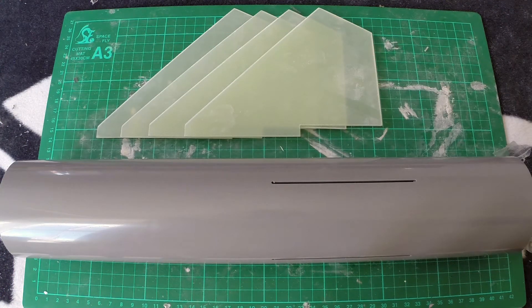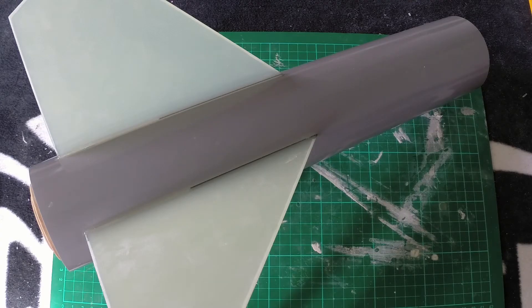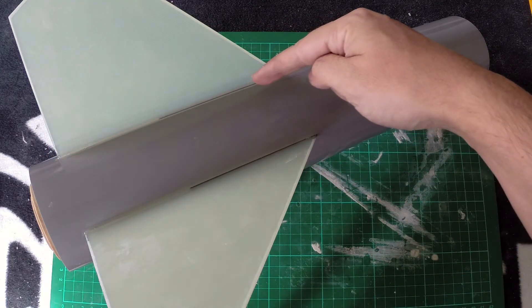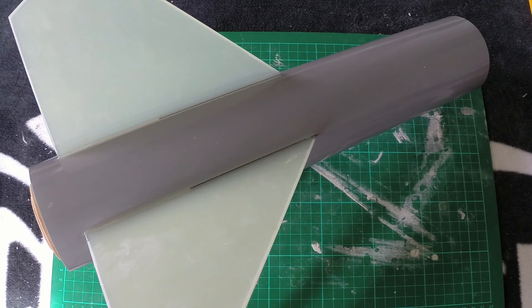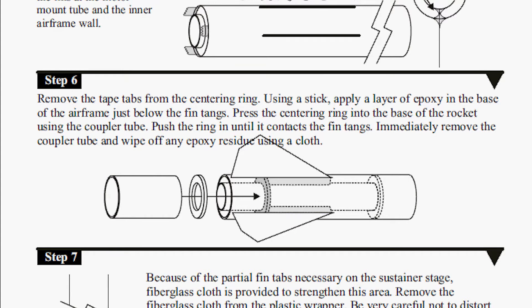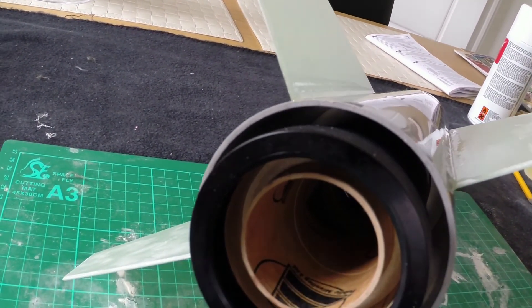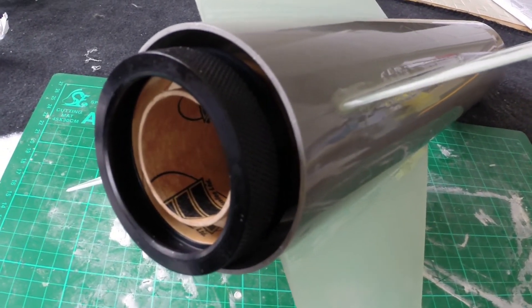Step five — we're going to be gluing the fins into the main sustainer airframe. The fins are now installed with fillets at the top and a bit down the bottom, so step five is completed. Now on to step six where I'll put the centering ring in the bottom and also put the Hammerhead quick switch motor retainer on the end. Step six is now complete — the centering ring is in there and the Hammerhead quick switch motor retainer is on as well.